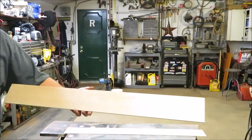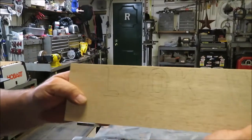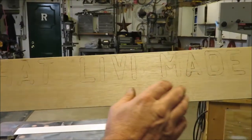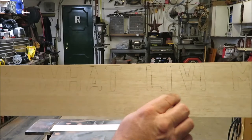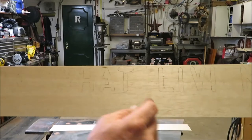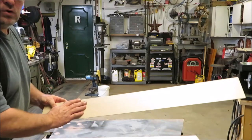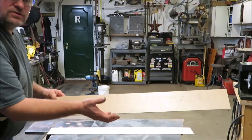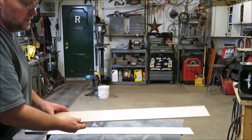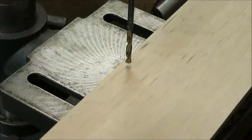I had traced out some lettering right along here — 'Look What Livy Made.' What I'm going to do is take these on the scroll saw and cut each one of these letters out, then put the back on there and glue everything to the back so they'll be all cut out, which will look kind of cool.